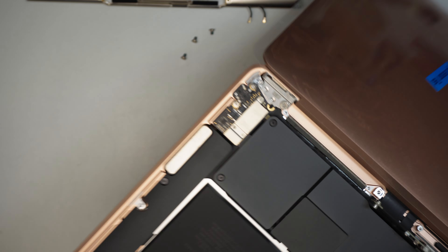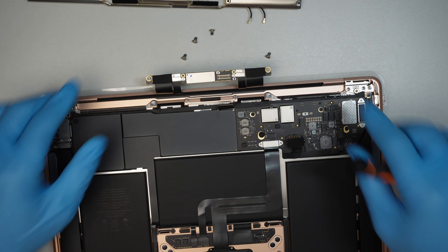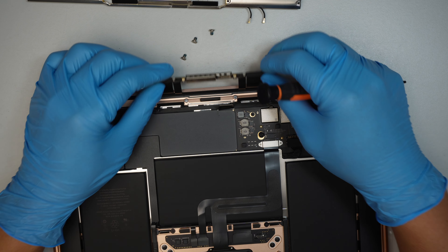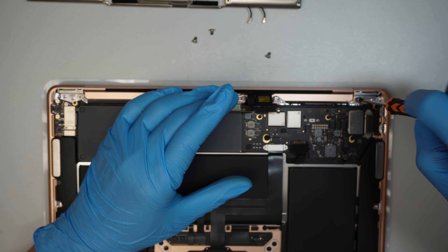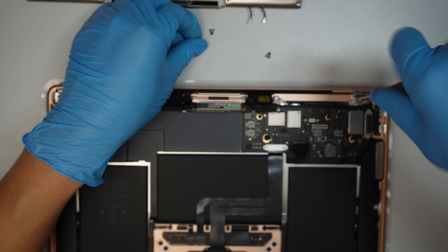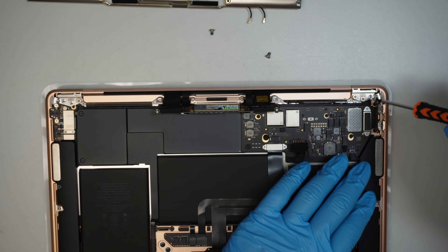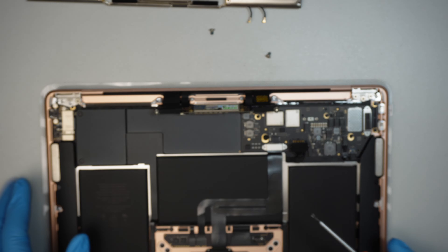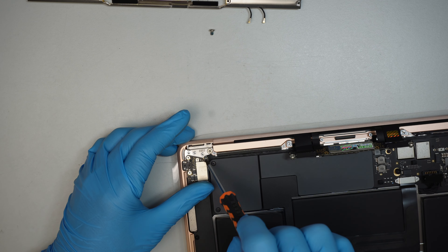Now close the screen and double-check that the flex cable is sitting on top correctly. Come back and finish the remaining screws — make sure all three screws are back in the top right corner hinge, and then the three screws on the other side hinge as well.